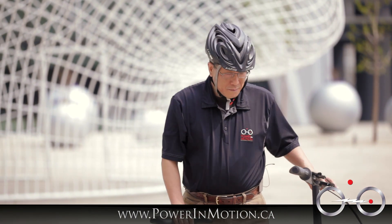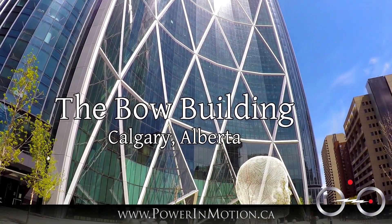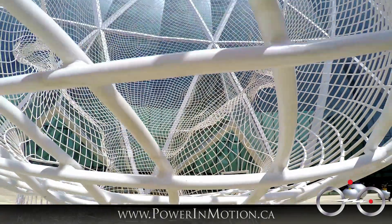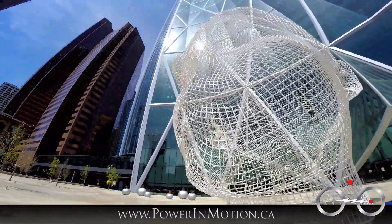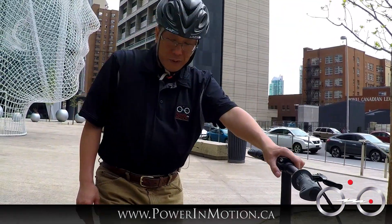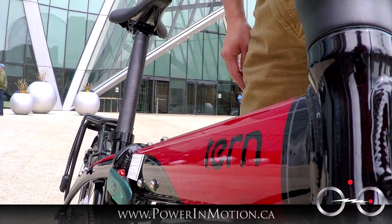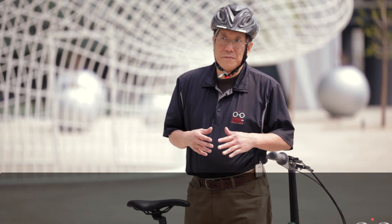Before I get started talking about the product, I just want to show you this beautiful landmark here in Calgary — it's called 'the Boat,' and one of the famous things is this giant head behind me, just one of the very interesting landmarks here in Calgary. Here we have the Tern Link D8. One of the improvements on the 2015 bike is the metallic finish — you can see it's really beautiful the way they painted the bike with a black accent. It's one of the premium entry-level bikes.